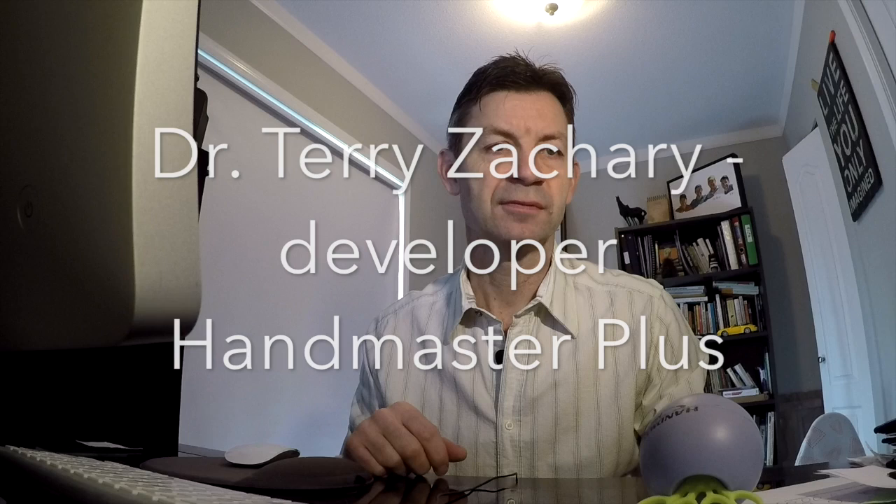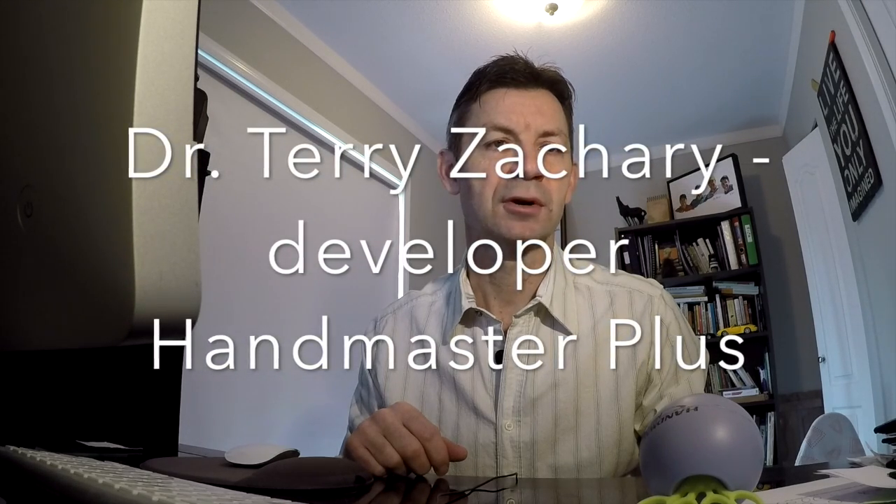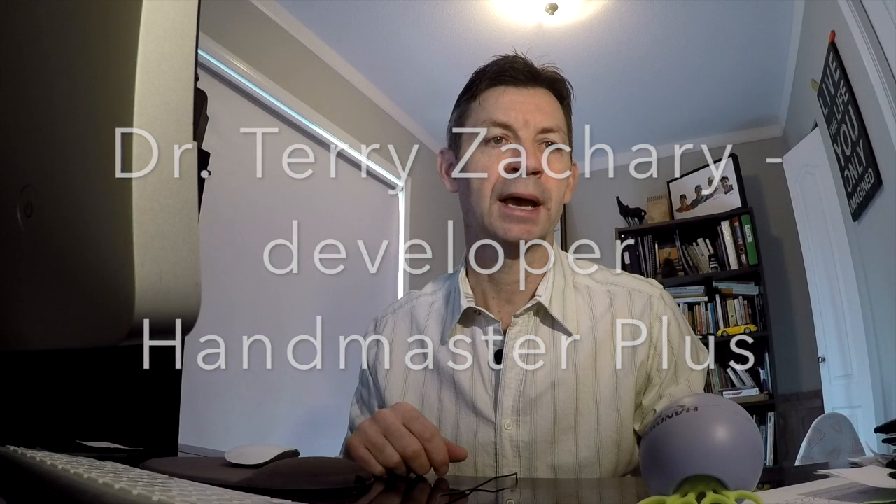Welcome everybody. The question today is a comment about osteoporosis and Handmaster Plus. We've had lots of feedback about folks that are osteoporotic using the product, and I'll explain quickly why we feel it can be so effective for people with osteoporosis.